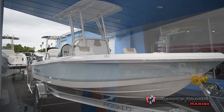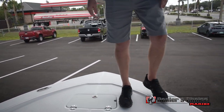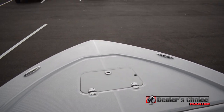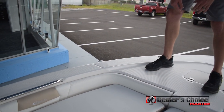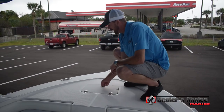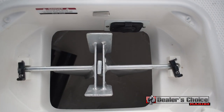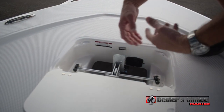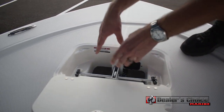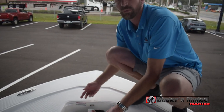Starting up here at the bow, you notice you've got a wide casting platform. The lower area goes all the way to the side so you don't have that tripping hazard. You do have your anchor locker here for dedicated storage. You're able to drop your anchor in there — it hangs freely so it's not banging around on the bottom of the hull, and it keeps your chain and rope a little more organized.